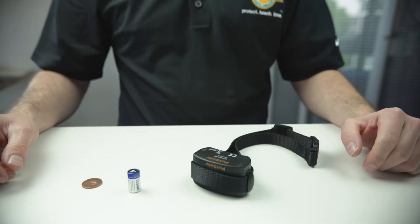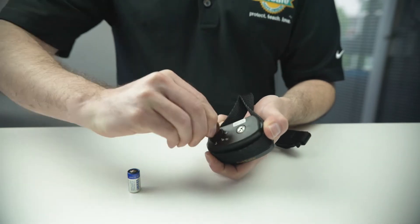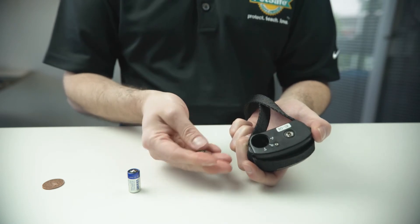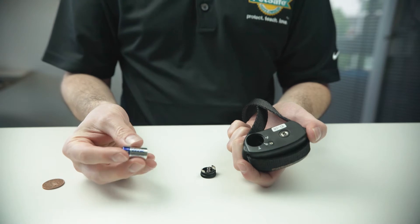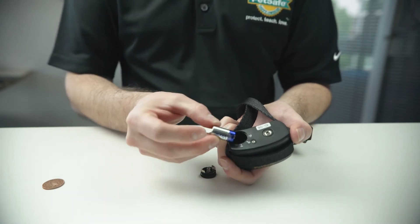To replace the battery in the receiver collar, insert a coin into the slot of the battery cover. Insert one 6V battery with the positive end towards the bottom of the receiver collar.